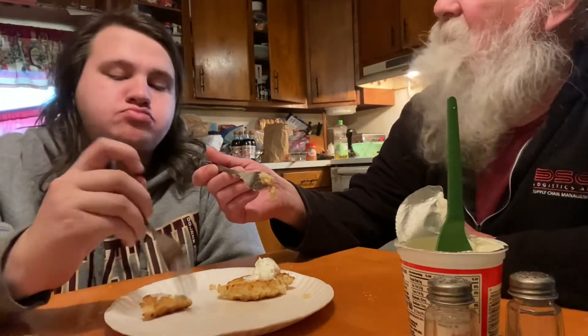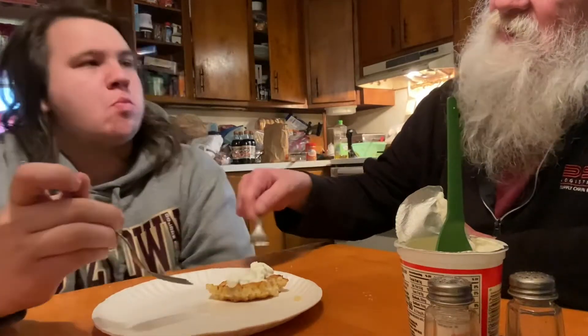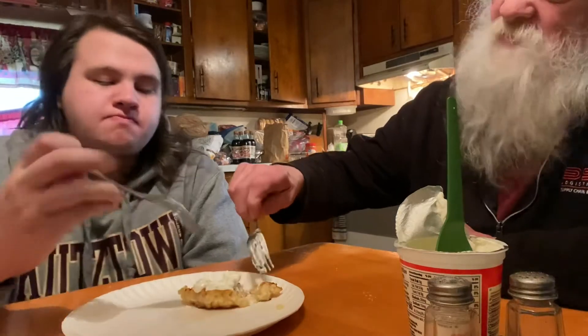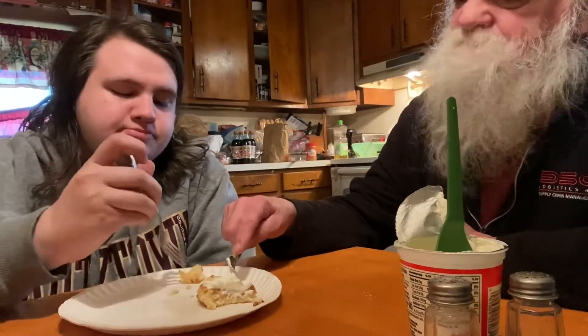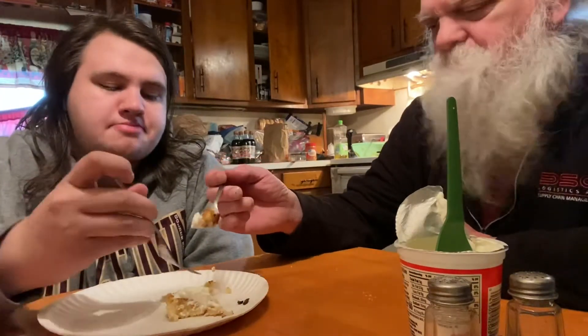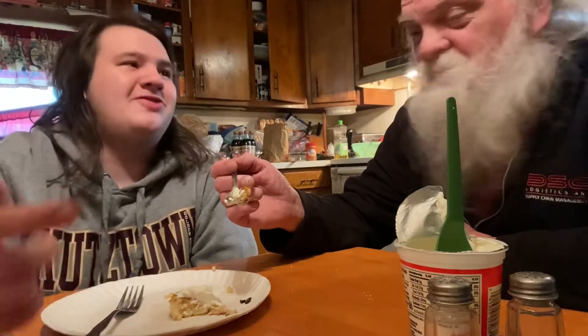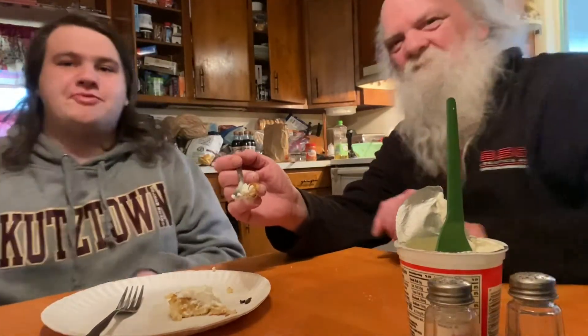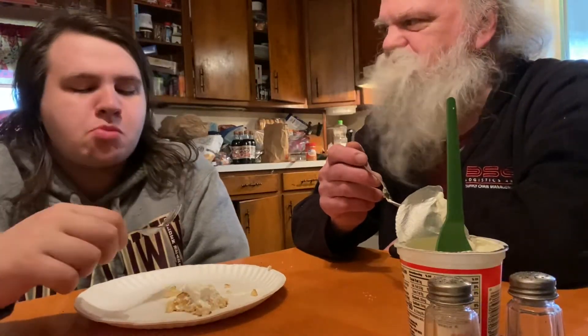You know what they taste like? The hash browns from Dunkin' Donuts. Kind of, yeah. Do you like them? Yeah. They taste like the hash browns from Dunkin' Donuts — I'm telling you that's true. They got the hash browns — just like hash browns in general. It was good, I think they're all right.